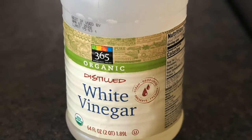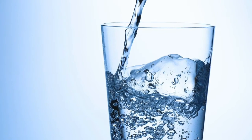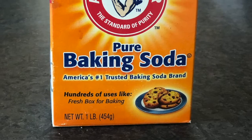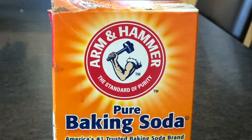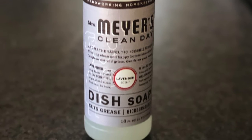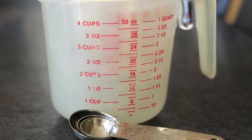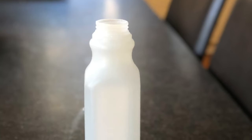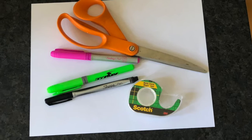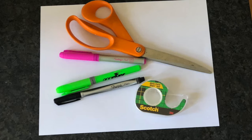Now I'm gonna show you how to make your own miniature erupting volcano. Here's what you need: half a cup of vinegar, two tablespoons of water, one tablespoon of baking soda, one tablespoon of dish soap, two measuring cups and some measuring spoons, an empty plastic bottle, a piece of paper, scissors, markers or crayons, and tape.